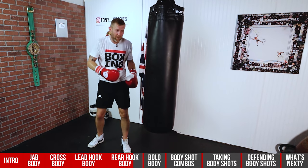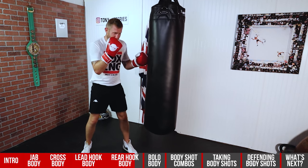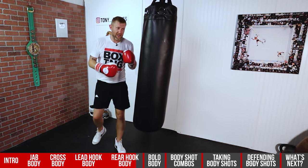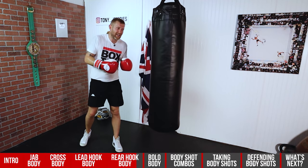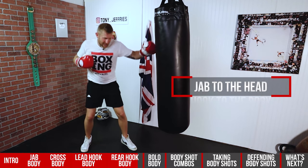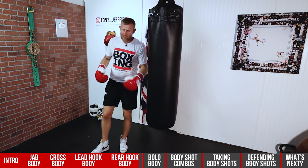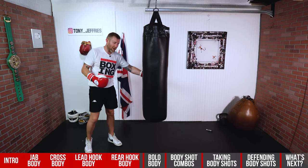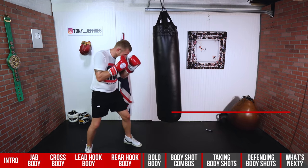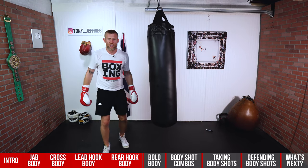It's great to set up all the punches. If you think I'm inside with someone and I throw that, their hand's coming down — I've come over there. Body, then the head. You can also add that rear hook into a combination — it might be a jab, hook to the body, hook to the head. So I've jabbed the head, hooked the body, then hooked the head. To get power in the rear hook to the body, you need to really turn your hips and get your body weight behind it.